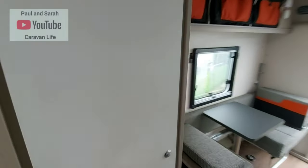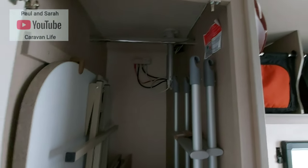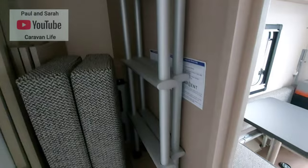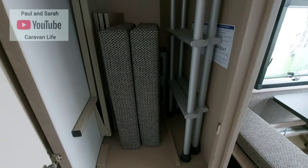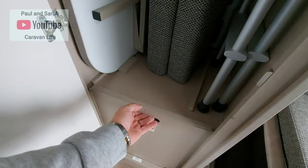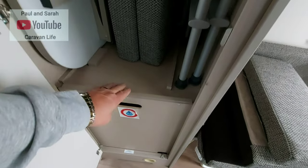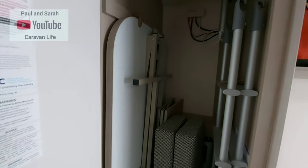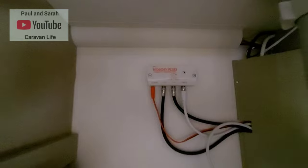There's a nice big cupboard with hanging space. At the very back you've got your aerial and two ladders for the bunk beds. There's the heater compartment, a nice table you can use at the back or the front, and your Vision Plus controls.